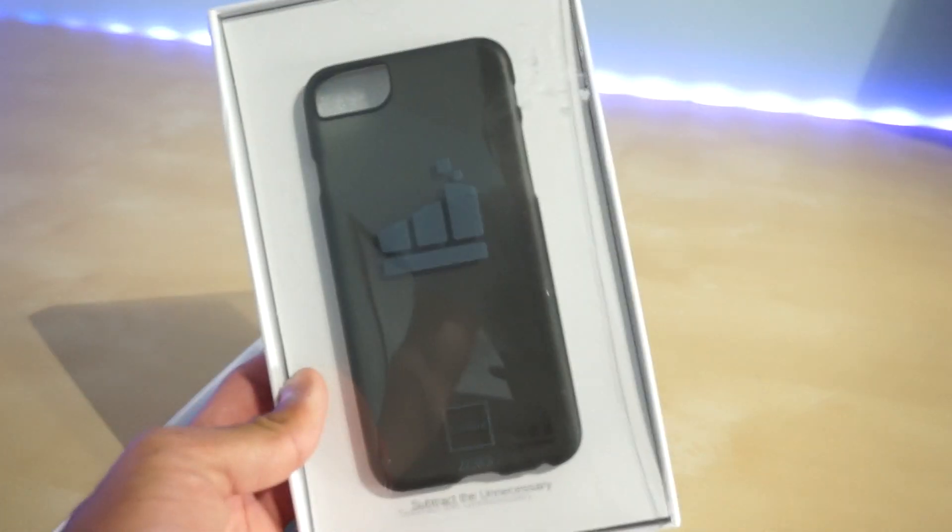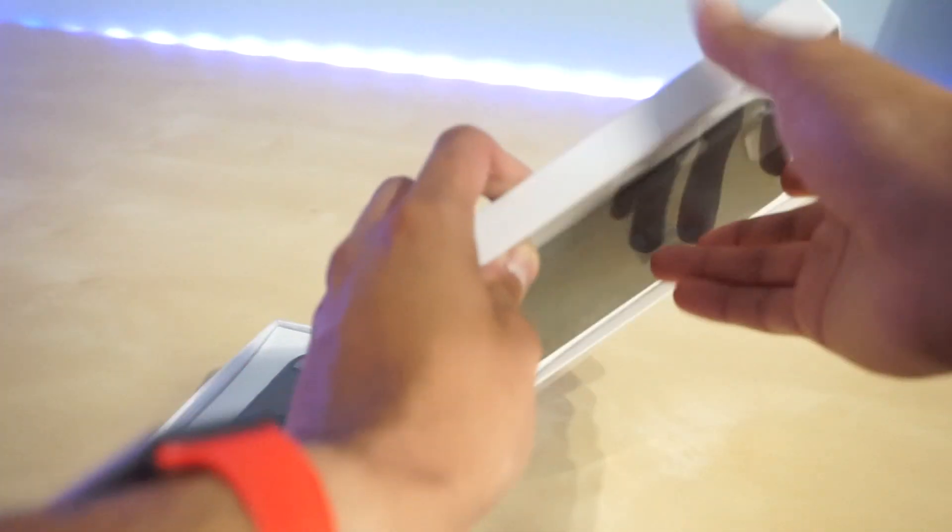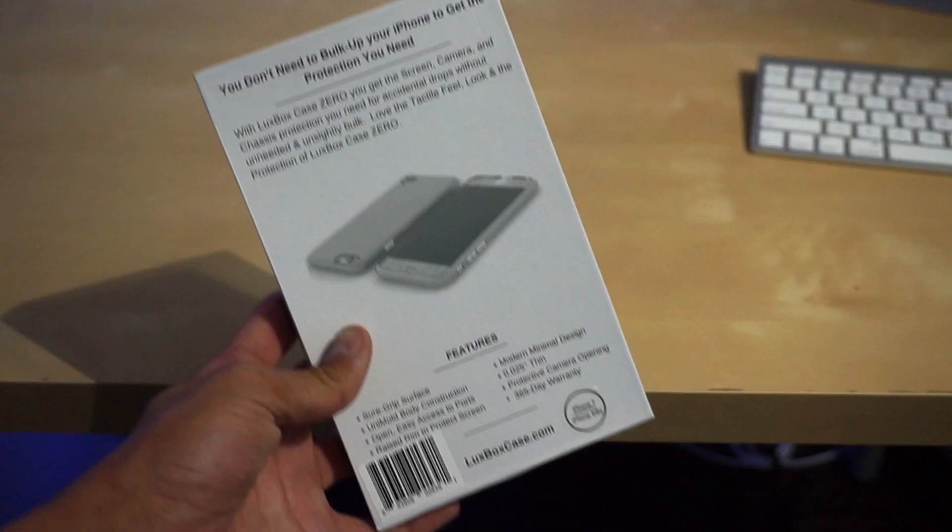Today marks exactly one week since I've been using this case and you can probably get an idea of how well it handled my everyday usage. I typically keep my phone in my case and rarely put it in the same pocket as my keys, but either way it stayed intact and barely showed any signs of usage.